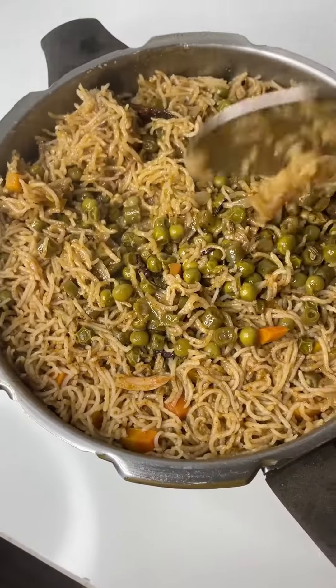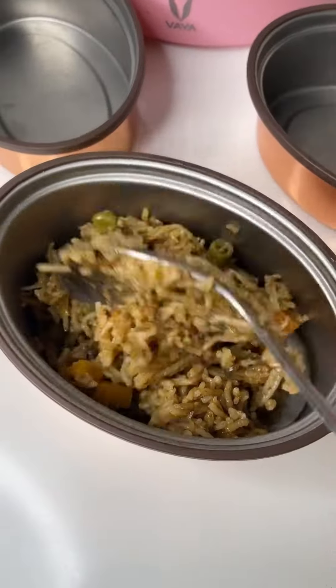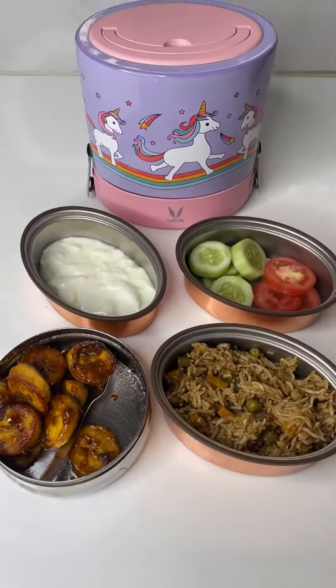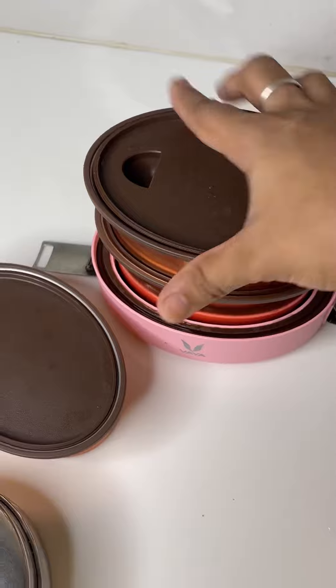This is for the snacks box. Now let's pack the lunch box. Add in the vegetable biryani, and in another container I added some cucumber, tomato and yogurt. This is what I packed in my kids' lunch box today.